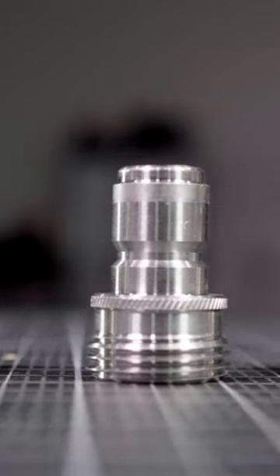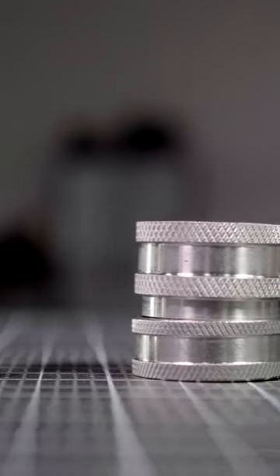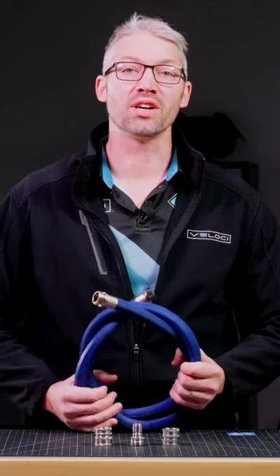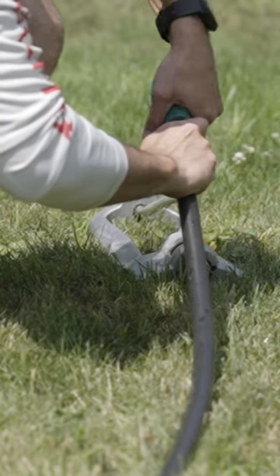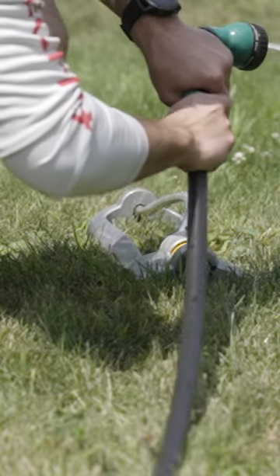Upgrade your garden hose connections with stainless steel garden hose fittings and add quick connect functionality for your low pressure application. Originally developed for the U.S. food production industry, these AISI 304 stainless garden hose fittings offer exceptional corrosion resistance for outdoor use.